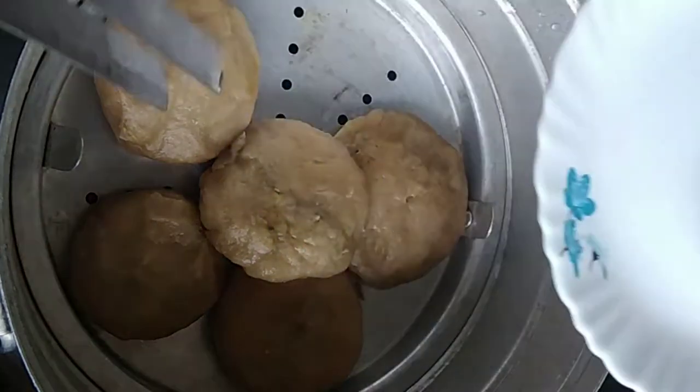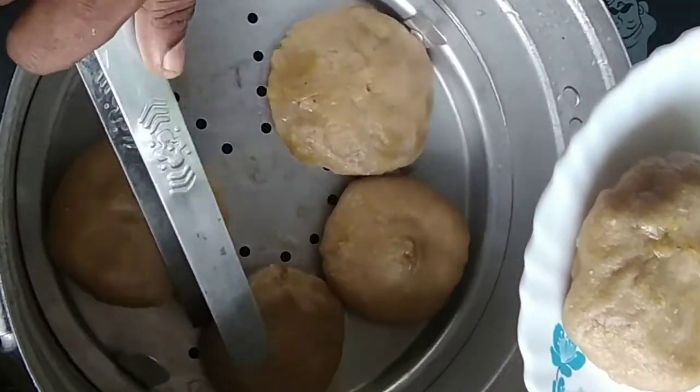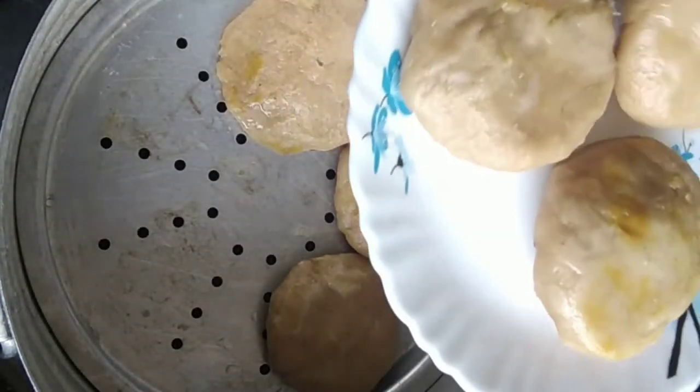I am going to cook for a little bit and I will cook for my fish as well.